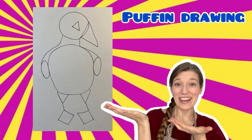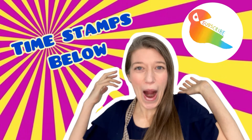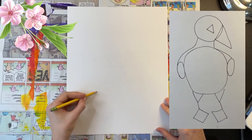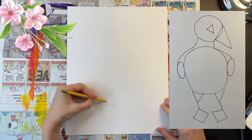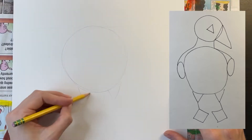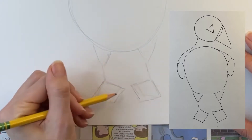Definitely try to make your puffin at least as big as the puffin you see on the left. I've created this image to help you break down your puffin drawing into simple easy shapes. Feel free to pause it here if that's helpful. I've also added timestamps in the description below. Using light pencil marks, draw the basic shapes that make up your puffin: draw a large circle for the body, add two triangles for legs, and draw two diamond shapes for the feet.